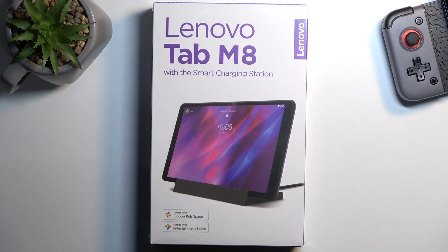Welcome! In front of me I have the Lenovo Tab M8 and today I will go unboxing along with a quick overview of this tablet.